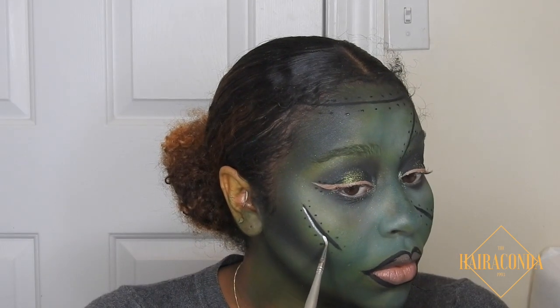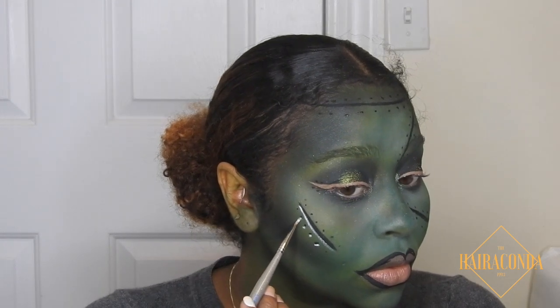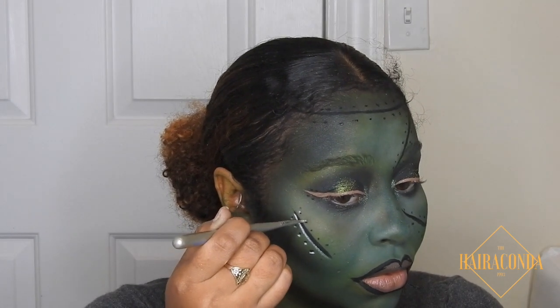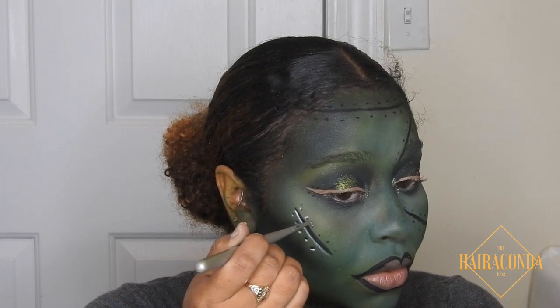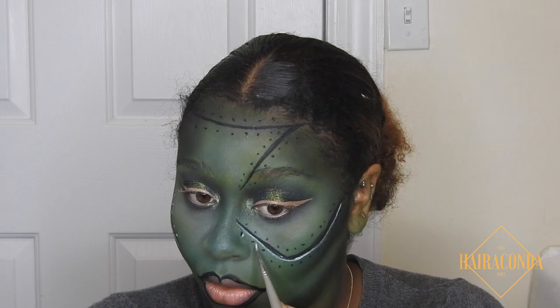Now we go in with white — my trusty white highlighter — to underline things and create more of the shadow on the stitching. Just putting it on one side of the black dot; it doesn't matter which side, just put it on.